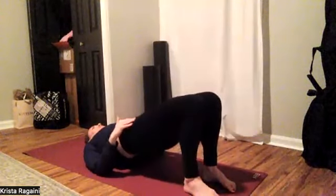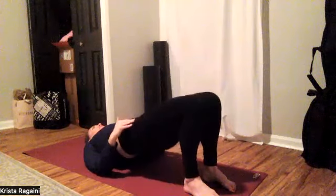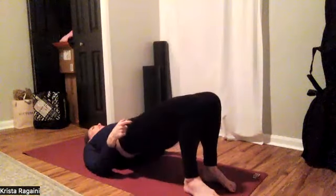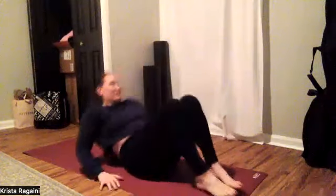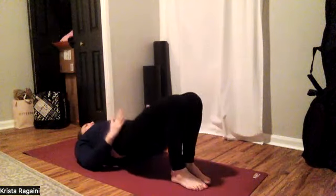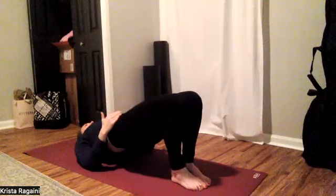We're getting into inner thighs and center booty right from the start. You'll fatigue a little bit faster in this position. As you find that tuck under, squeeze your inner thighs together — tuck under and squeeze those inner thighs together. We're just in that bridge series, inner thighs are together. The difference in this bridge is that I want everything squeezing. Legs aren't at hip-width distance; inner thighs are touching the entire time.